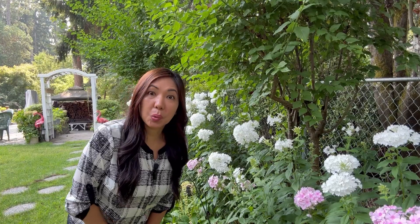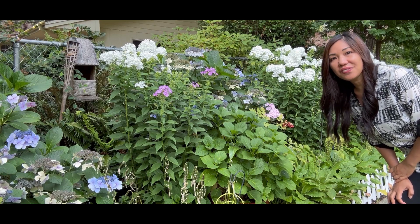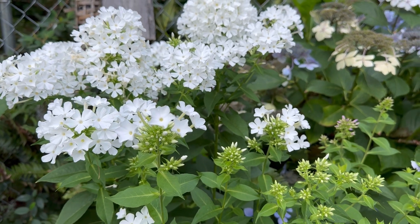Plant them in an area where they can receive full sun. They can also grow in partial shade, but they don't bloom as much as they do in full sun. The blooming season is from summer till early fall.